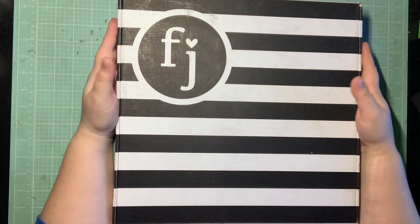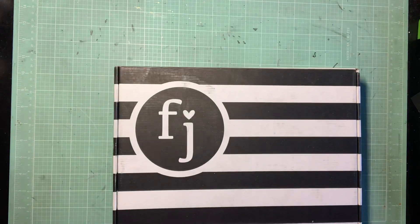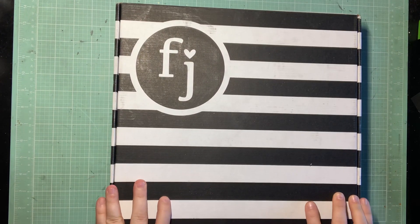Hey guys, it's Kelsey and I'm back with How to Kill a Kit with Style February with my Kit Share. If you guys saw my video yesterday, then you know today's kit is Felicity Jane.